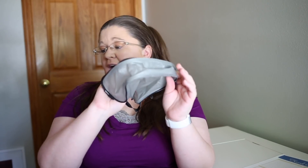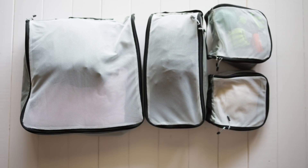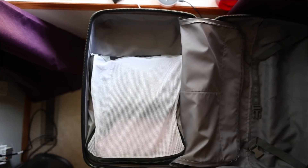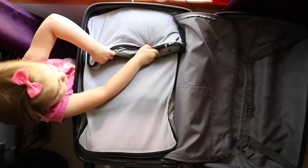They're mesh and breathable, they come in perfect sizes. The other thing I love about them — and this may just be me personally liking my suitcase to look really neat — is that they fit perfectly. The skinny cube is exactly half of the big cube, and the little cubes fit to a skinny cube, so when you stack them in your suitcase it looks really neat and tidy.